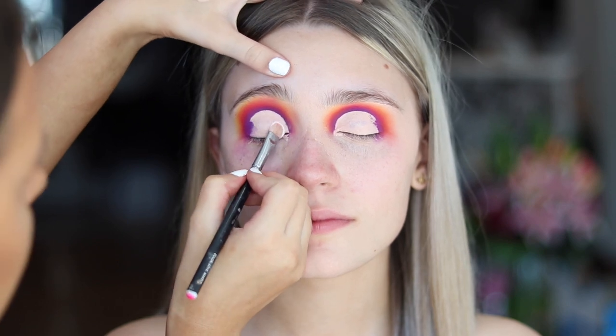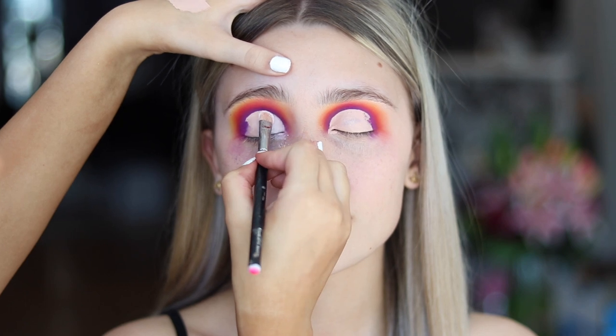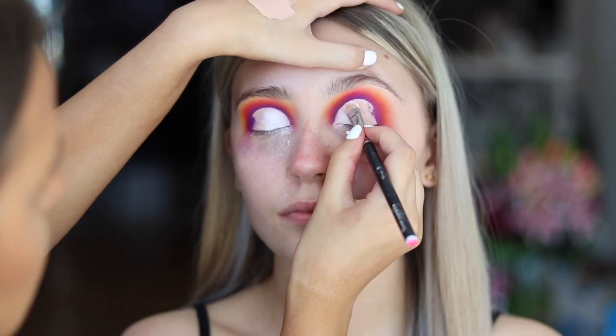I'm going to set the front half of the eyelid with a white shadow and I'm just patting that on, doing the same on the other eye.